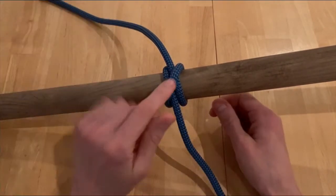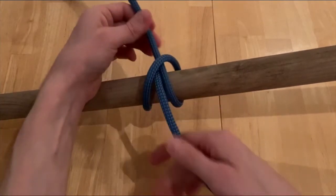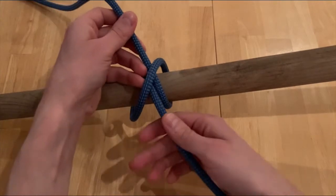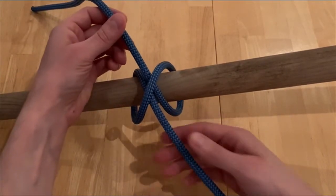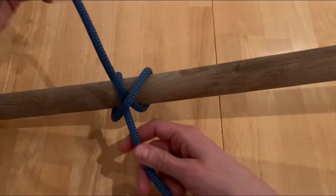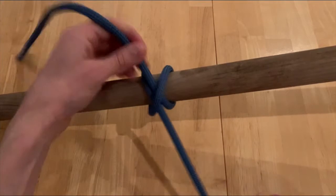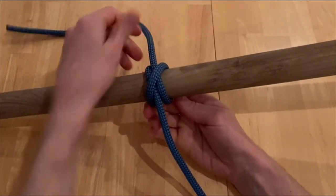This clove hitch is extremely adjustable. If I need more on my working end, I push it from my running end. From my working end towards my running end, I can just push the opposite way. Extremely adjustable and a great knot.